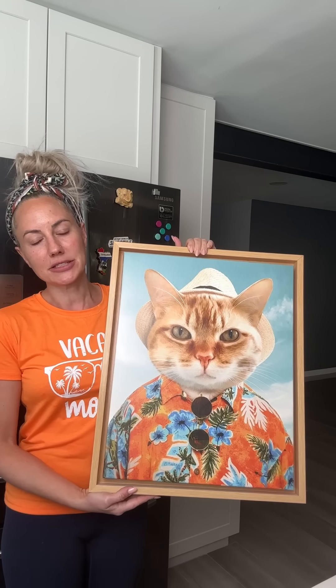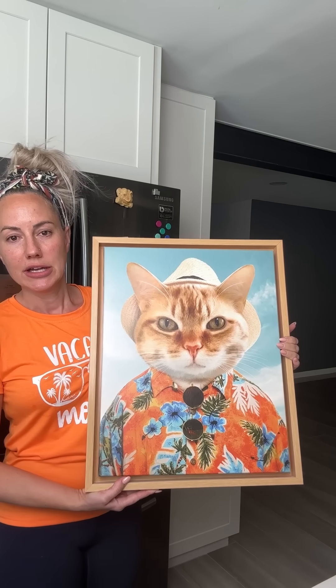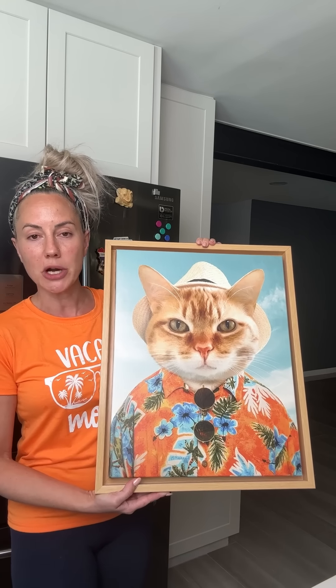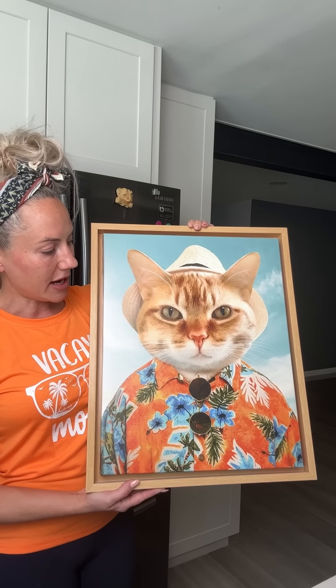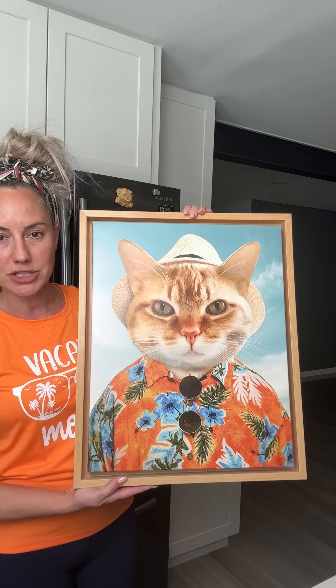So before I taste my delicious dessert, I'm going to tell y'all a little story. I know sometimes I hold my cat so you can see them. This picture here — this is my cat, Ted. My cat Ted passed away in December of 2021. He was 16, almost 17 years old. He was my baby. He was an orange tabby cat and I loved him so much.